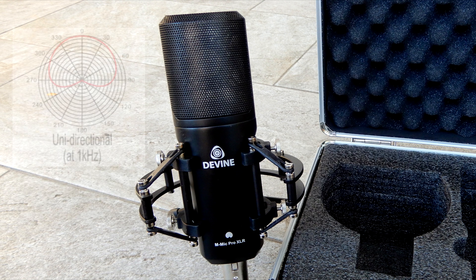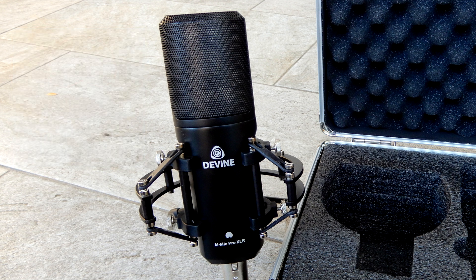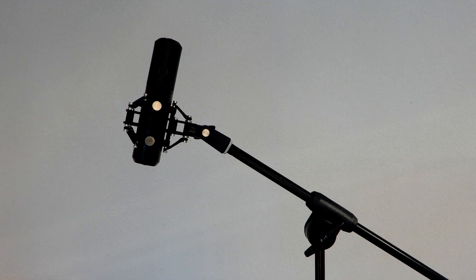The mic has a cardioid pickup pattern, so only the front of the mic picks up the sound. Always ensure that the brand logo is facing you — that is the front of the microphone. Also be aware that if you use the little desk tripod, one of the legs should be under the mic itself, facing you. Of course it can also be connected to a normal mic stand, like we did during the recording session.